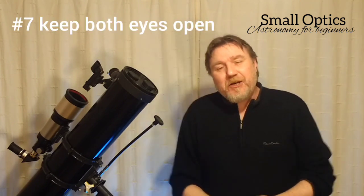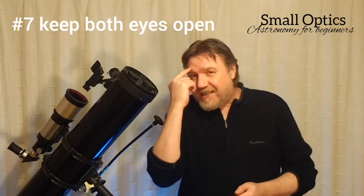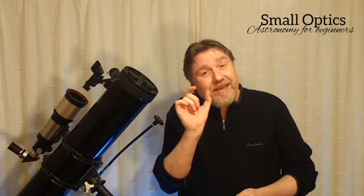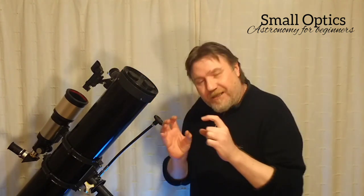Tip number seven — this one may be a bit of a surprise to some of you. When you get up to the eyepiece, keep both eyes open. Because when you squint and look through the eyepiece, that actually sends electrical impulses across to the other eye and makes the eyeball vibrate a little bit. This is one of the reasons why people think they've got a better image with bino viewers — those are like binoculars that fit into the eyepiece of a telescope. But they're seeing exactly the same; it's just that they've got both eyes open.